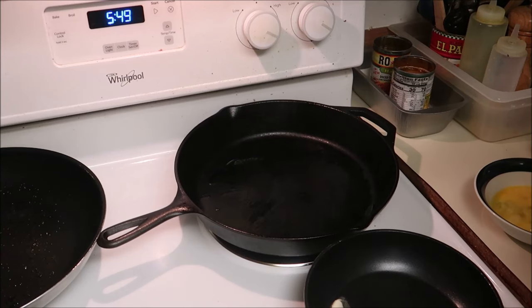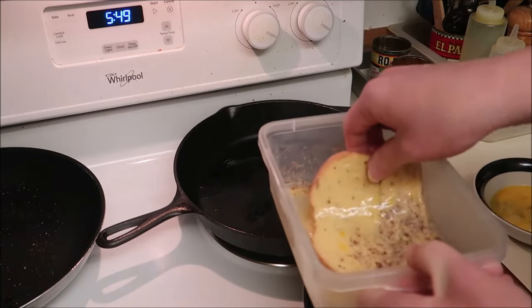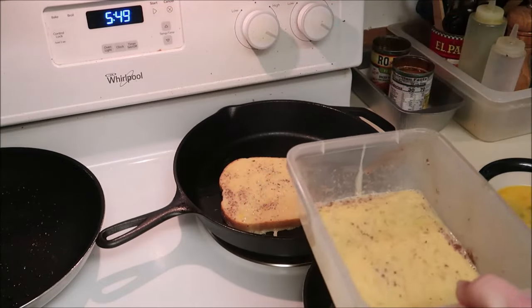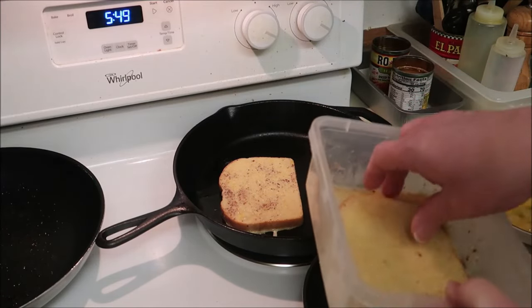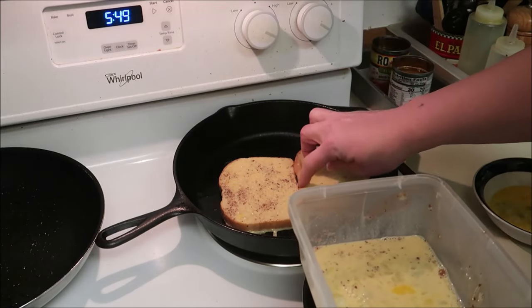Butter can burn in the pan, so I'm gonna be putting butter in there but I'll show you when I do it. Just a simple dredge — egg, vanilla, and cinnamon mixture.